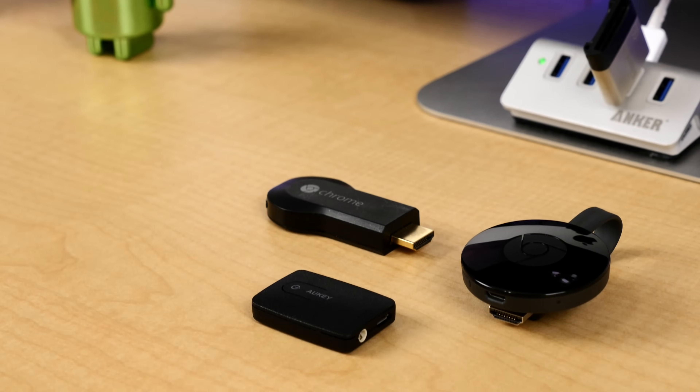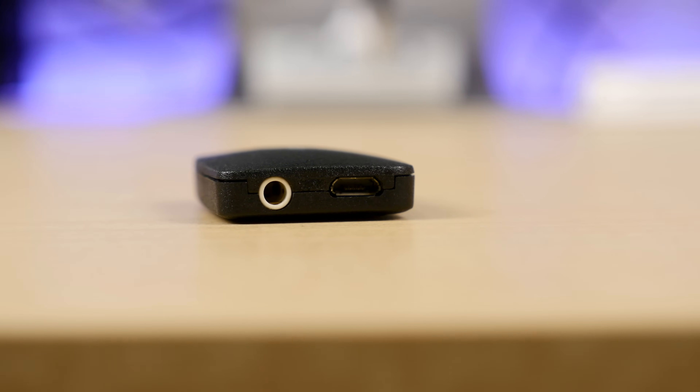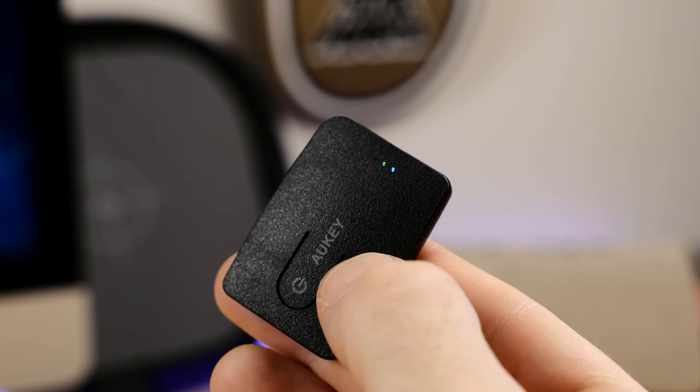It's actually a little smaller than the Chromecast, has a 3.5 millimeter auxiliary in, a micro USB port for charging, and a single button with three LED indicator lights. Don't worry about those LED lights — you'll probably have this thing tucked behind your TV anyway.